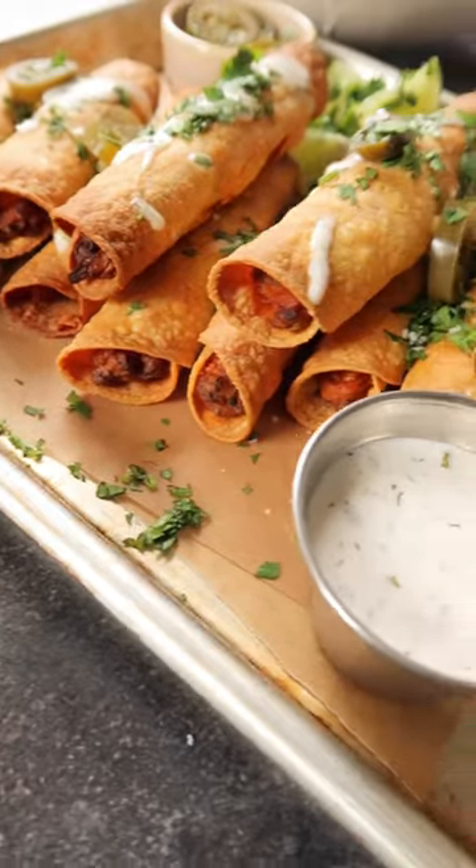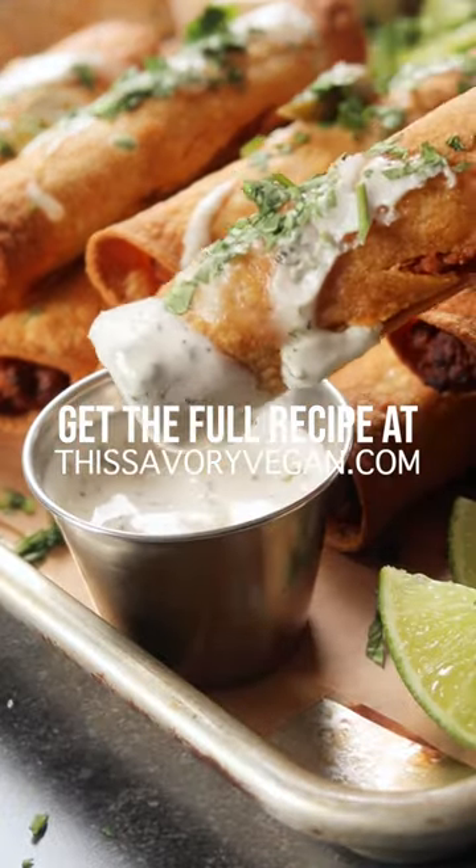I also made a vegan ranch to dip these in — so, so good. Get the full recipe on my site now.